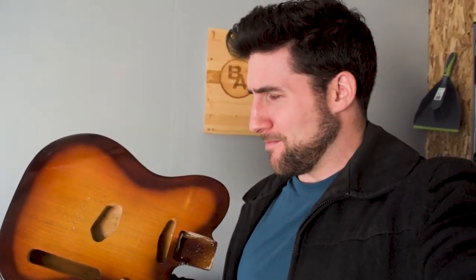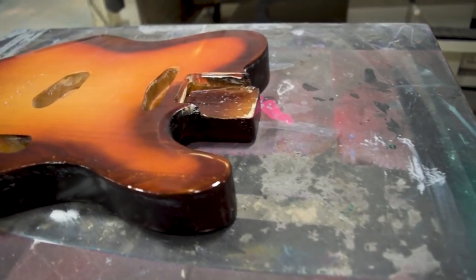But for now, let's go have some fun. This is the guitar in question. It's already got a burst on it and a nice gloss — kind of a shame, really. But oh well, we're going to pull the burst off of this and put another one on it. Let's get to it.